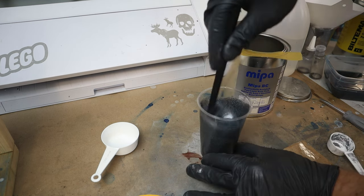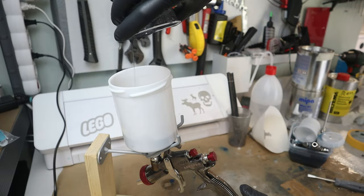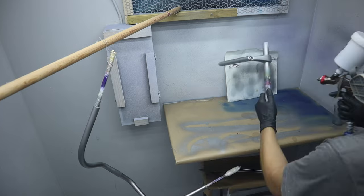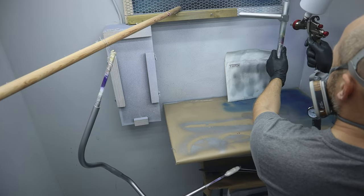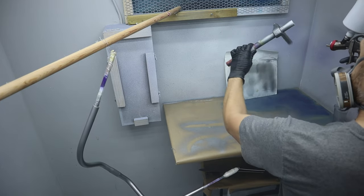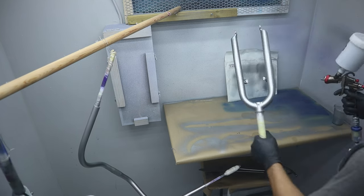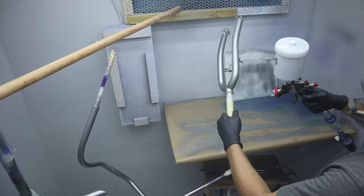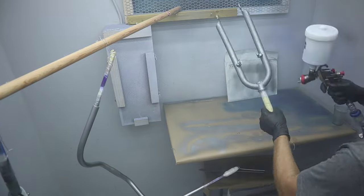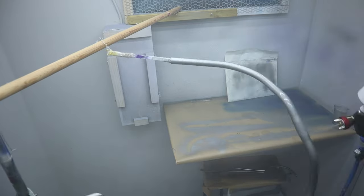To spray the flakes I use a spray gun with a larger needle and nozzle than I usually use — a 1.5 millimeter. A more narrow setup would make the flakes clog the gun. I lay down several layers until I have reached the maximum bling level — in this case four rounds.